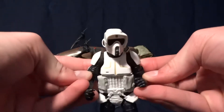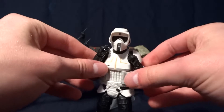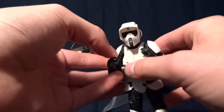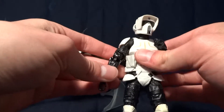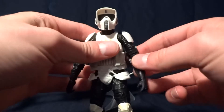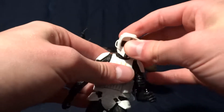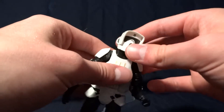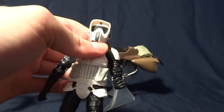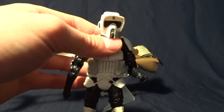If you find this in stores, definitely buy it if you've got the money — it's definitely worth it. And if you hesitate and try to buy it later on a secondary market like Amazon or eBay, it will cost you probably three or four times what this costs. So I would say if you want this figure, pick it up now while it's in stores. Tell me what you think about this figure in the comments section below. I'll see you later.